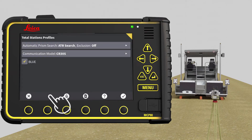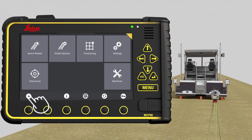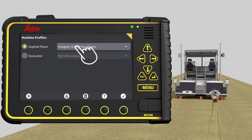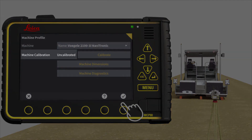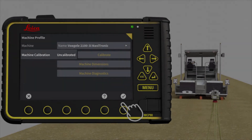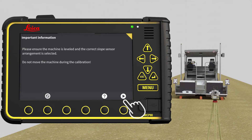Press the X to go to the run screen. Press Main Menu, then press Machines. Select a Paver. As you see, the machine status is uncalibrated. Press Calibrate. It is important that your slope sensor arrangement is correct and your machine is on a hard and flat surface and will not move before you have finished. Go to next page.